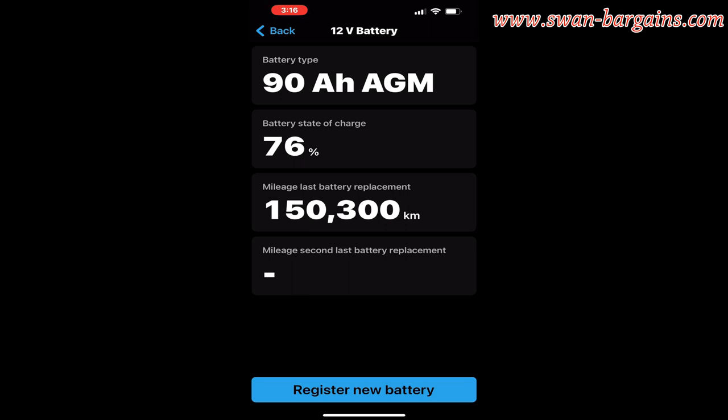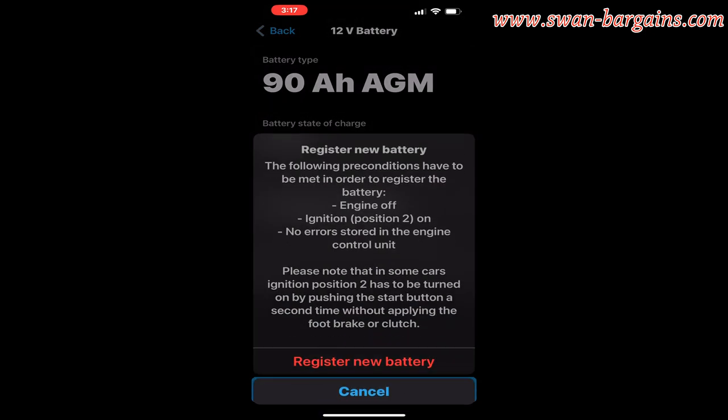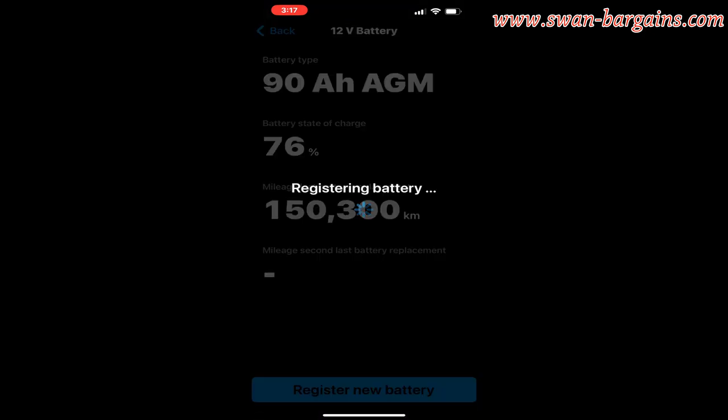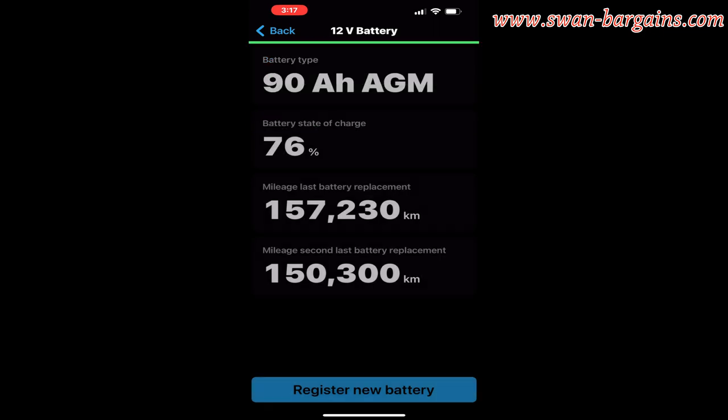You will notice that the new battery shows only 76% state of charge, inherited from the old battery. Click on the register new battery button and select the same capacity and type option to proceed. Verify the preconditions indicated on the screen before clicking the register new battery button one more time. Once you see the message showing battery registered successfully, it's done.